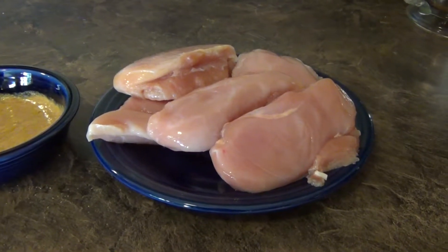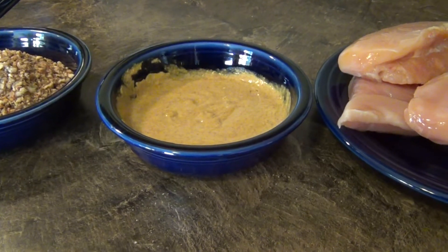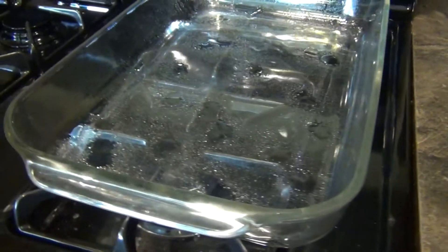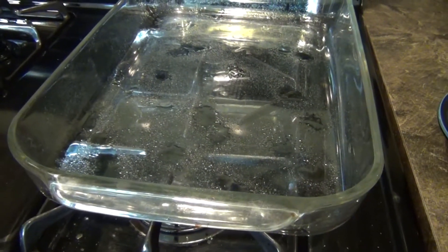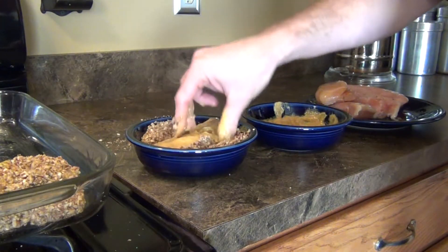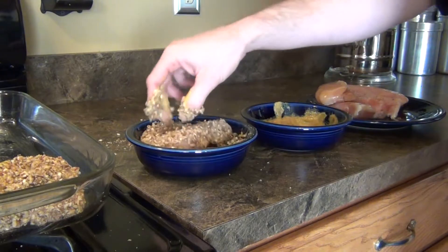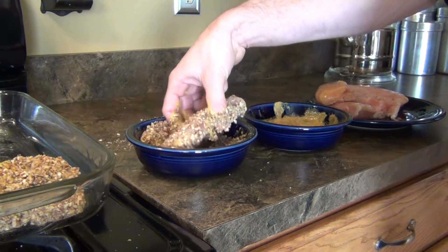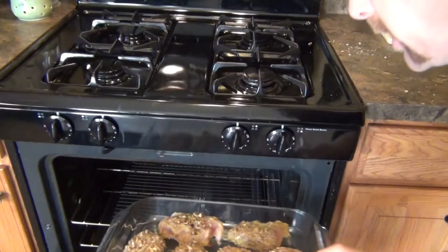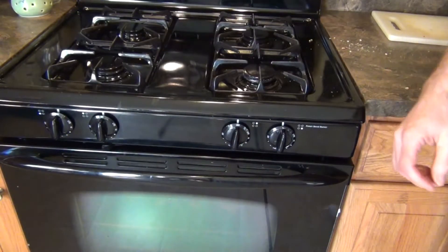We have our assembly line ready. Here's the chicken — we're going to dip it into the mustard honey mixture, then into the pecans, and then right into a greased shallow pan. We're going to take it, put it into the mustard, dip it into the pecans, fully coat it, and put it in the pan. We're going to do that with all of them. Now they're ready for the oven. We're going to put these in at 350 degrees for about 45 minutes.